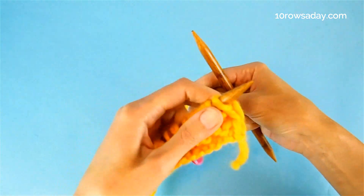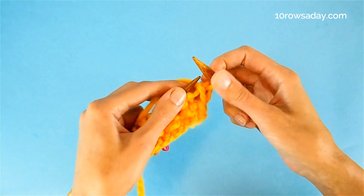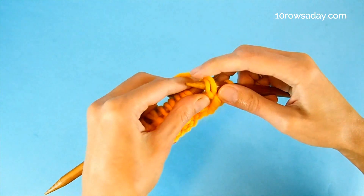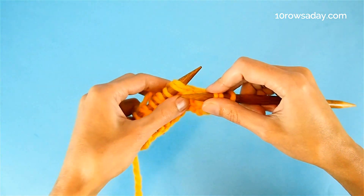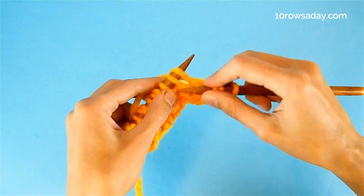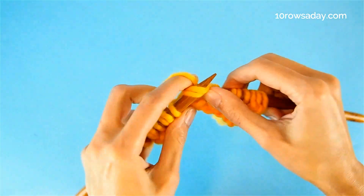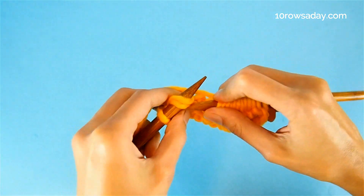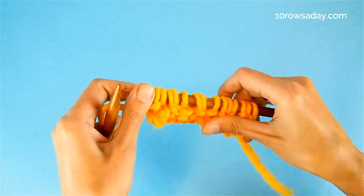Now we get to the last row of the pattern repeat — row four, a wrong side row. Slip the first stitch — the selvedge. Then make a yarn over and slip a stitch using the same faster trick. Then knit two together — again, it is always a yarn over plus a stitch. Continue: yarn over, slip a stitch, knit two together, repeating across the row. Purl the last stitch. This was the complete pattern repeat.